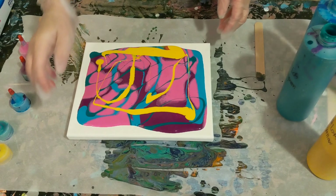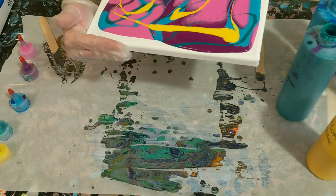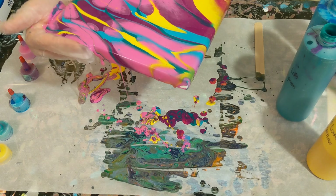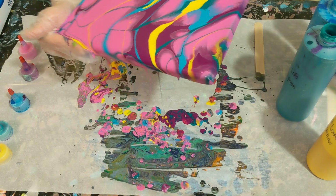We have way too much paint on here — I'm really good at that. But it's okay, because it always turns out super cool. And we get a skin from it, so it's not like it gets wasted.